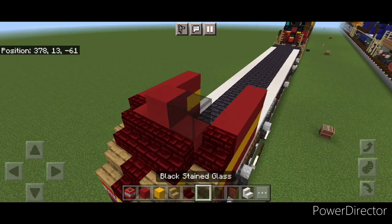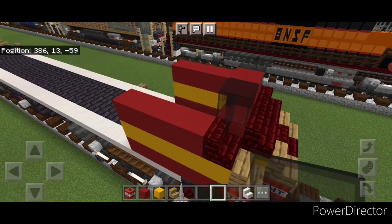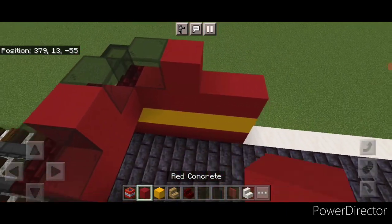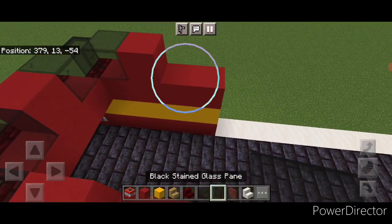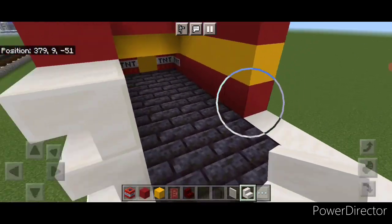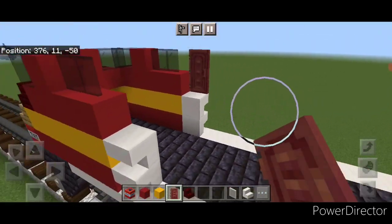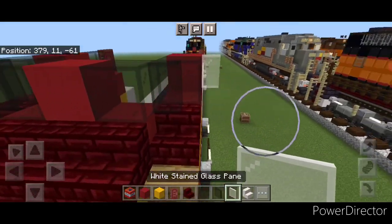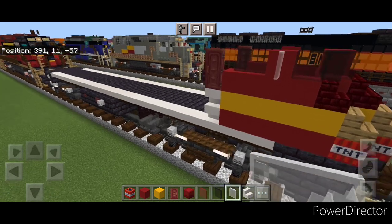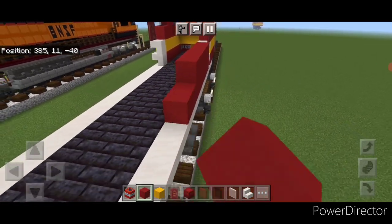Up here in the middle a red concrete and a black stained glass on either side. Then a black stained glass pane on these outer edges. Behind it on each side a single black stained glass block. Then behind that a single red concrete on each side, then two black stained glass panes behind that. Come down here and put two upside down stair columns on each side. Above it put a mangrove door here and a mangrove door here. Then a white stained glass pane on the side here for a mirror, and one on this side.